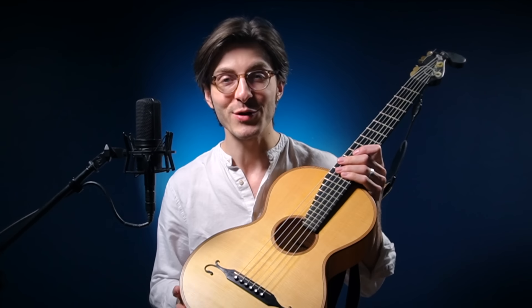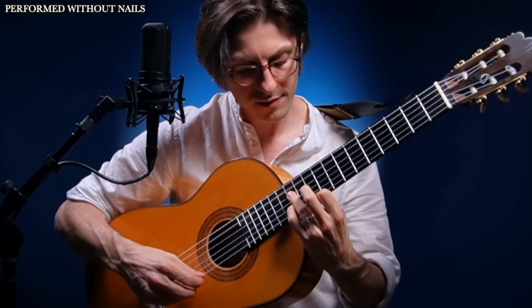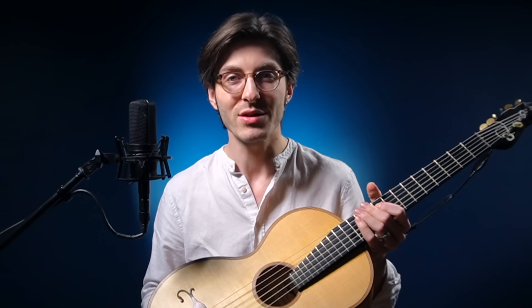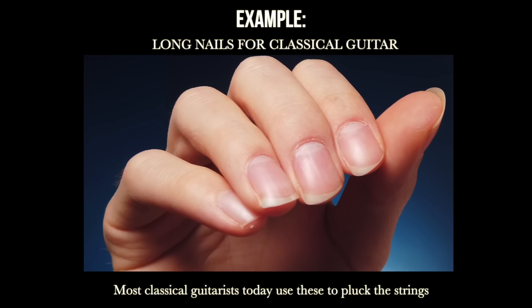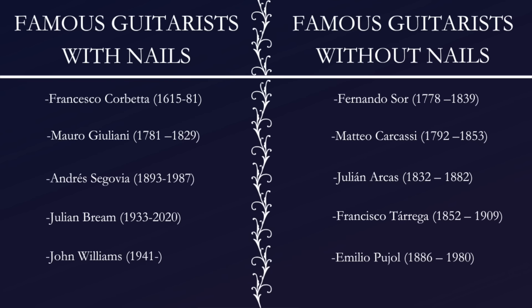Do you wish you could play beautiful music on the classical guitar? I've heard from so many of you who wish you could play classical guitar but don't because you think you need to grow out nails on your right hand to pluck the strings. I have great news — this idea that you need nails is a myth. People have been playing guitars with and without nails for at least 400 years.